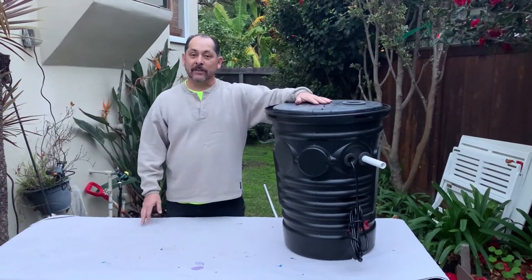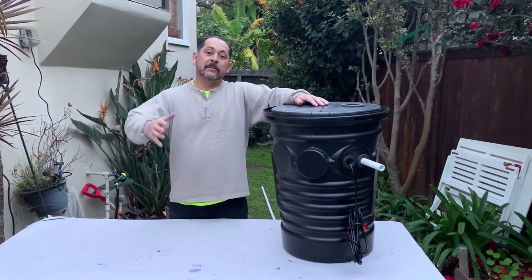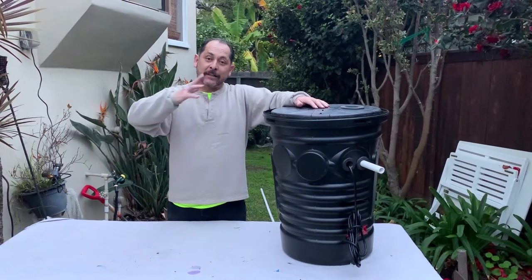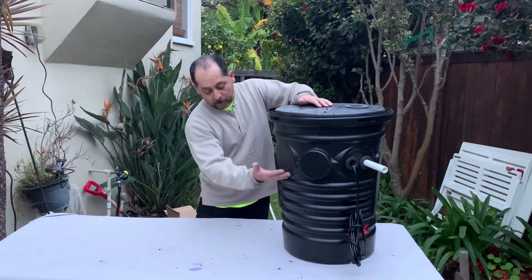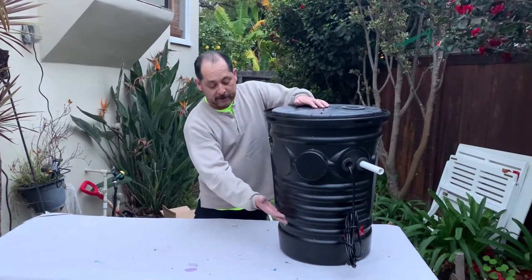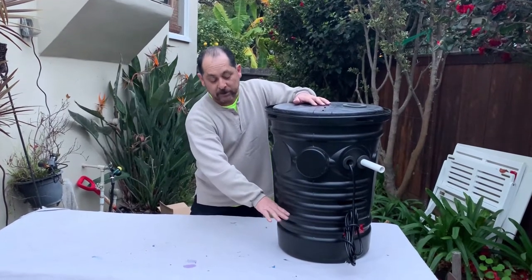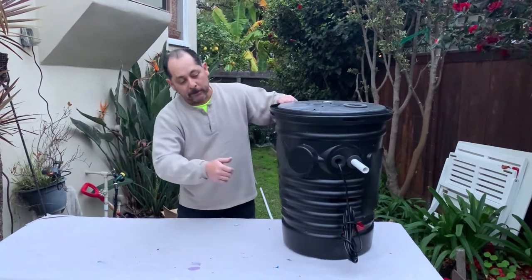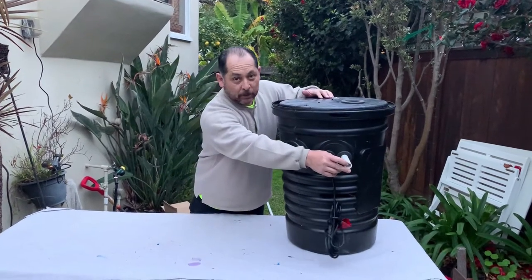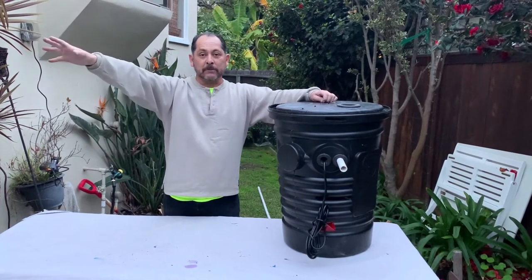This is a gray water filter and pump system. It takes your gray water, cleans out the hair and lint, and drops the water down to the lower end. Inside there is a sump pump, and once the water gets to a certain level it will automatically kick on and push the water out through a three-quarter inch pipe into your landscape and aquifer pipe system.